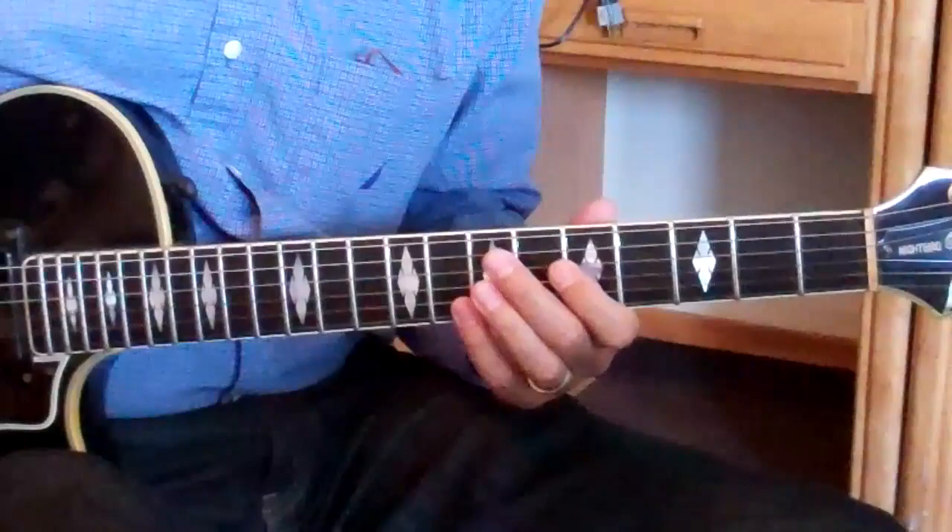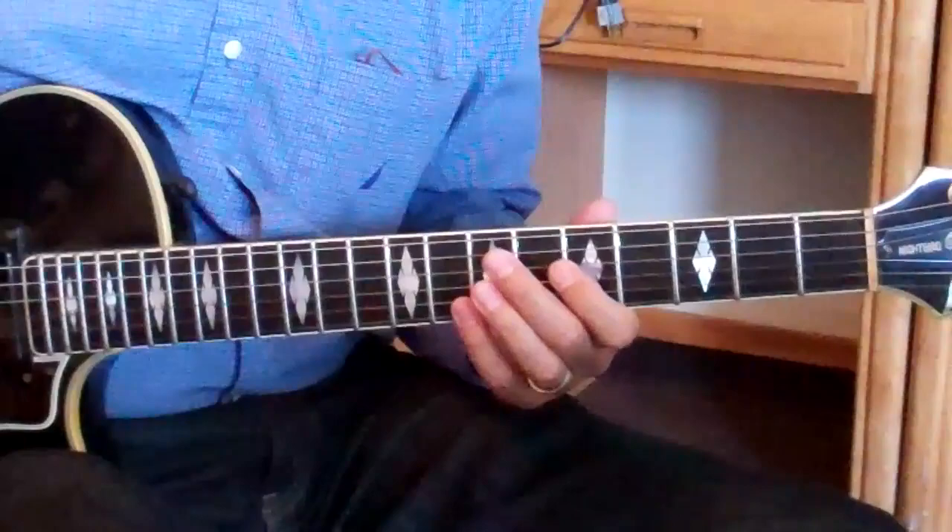Maybe I'm not totally thrilled with that. I'll try something else — I'll try changing the last note. I'll go to an A note. 2, 3, 4, 1.